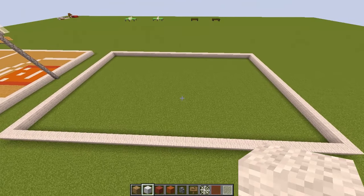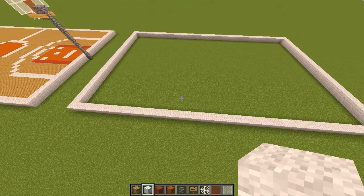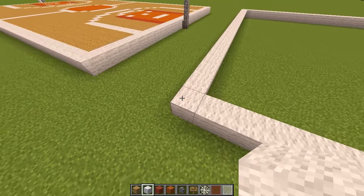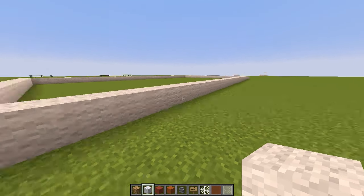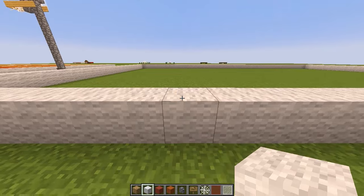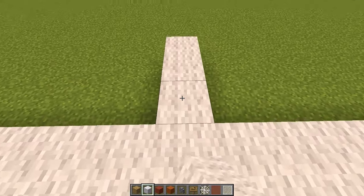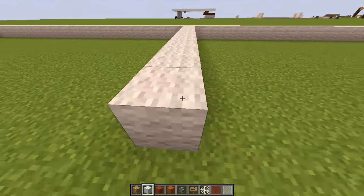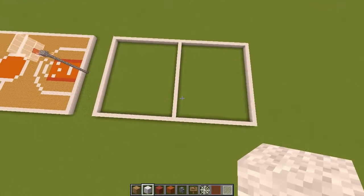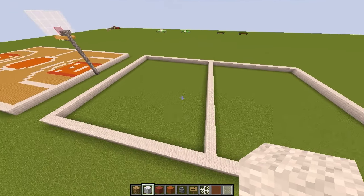We have our main shape for the basketball court. Now we need to find the center point, which I worked out to be 21 blocks from the corner. Count 21 blocks from the corner — that block is our center point. Build a line all the way across and that is our half-court point, separating it into two equal sections.